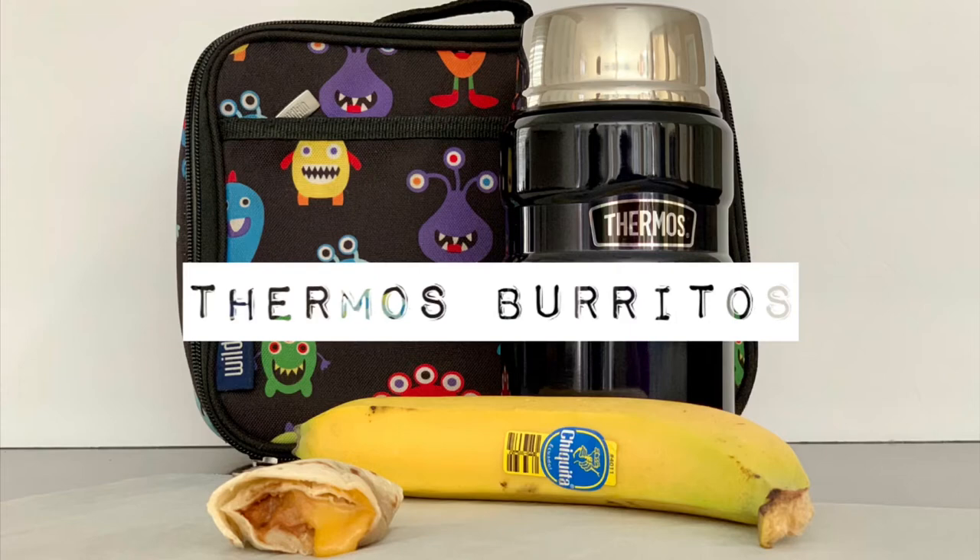Hi! I'd like to share our family's thermos burritos with you today. They are far from fancy, but we love to change things up in our school lunches every once in a while.